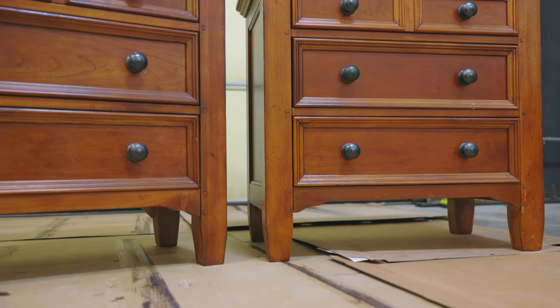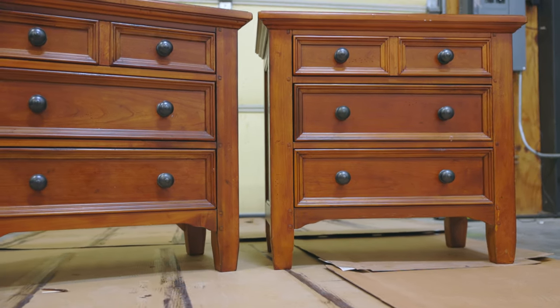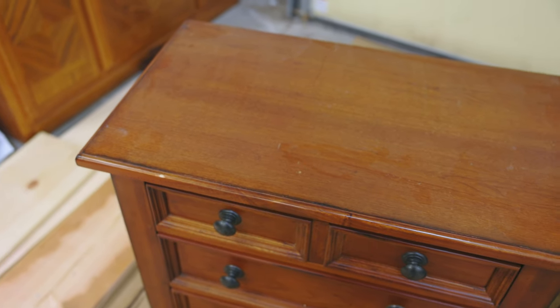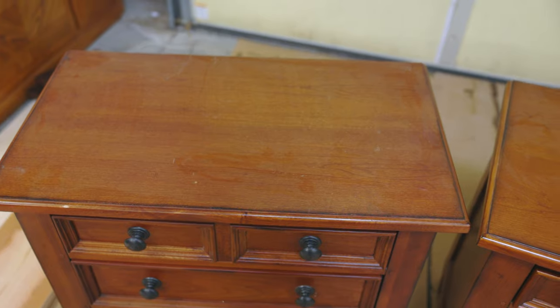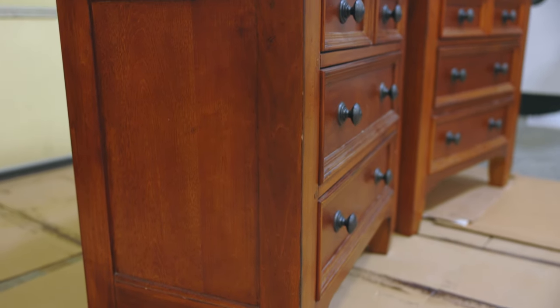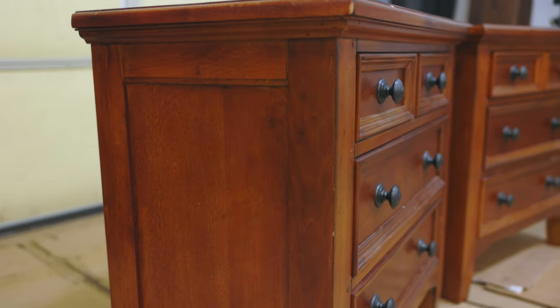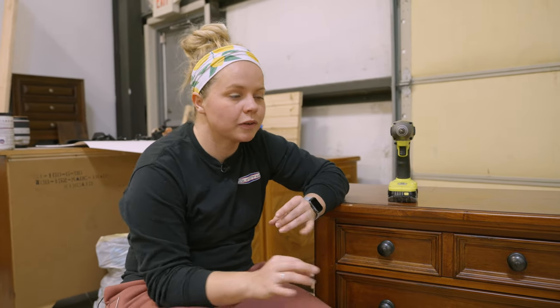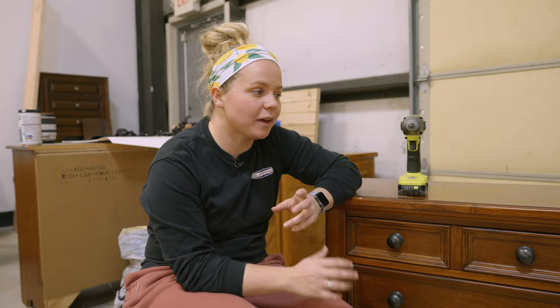I just don't love the brown wood anymore. The reason I'm choosing these today is because nightstands can be pretty fast flips, and I kind of need a fast flip since we've got so much else going on. Also, we have nothing like this in the shop for sale. The way I'm going to make these over is going to be really awesome, really in style, and we can get pretty good money for a nightstand pair like this.